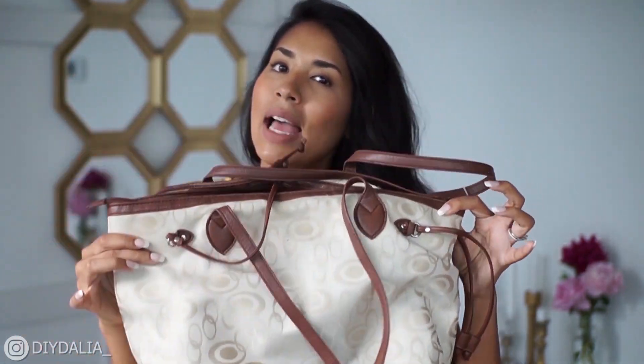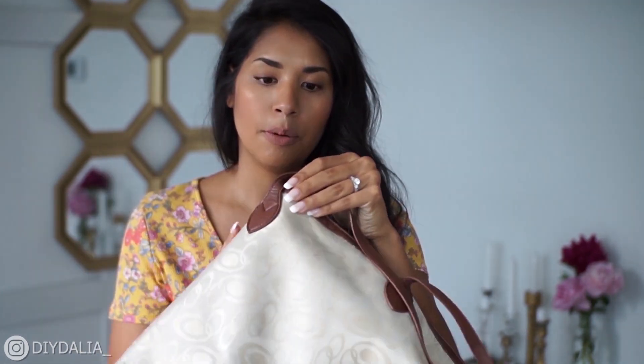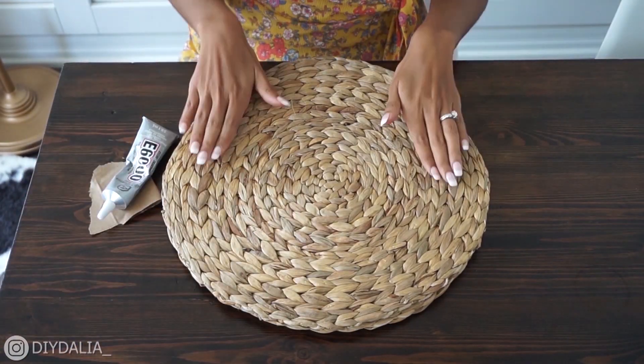I did find a bag — it's actually pretty ugly, but it has the perfect straps. If I can just attach them to my bag it would just be such a vibe and look so pretty. So to get started I'm just going to lay out my placemats one on top of another, get a feel for how they're going to look, and place one off to the side.